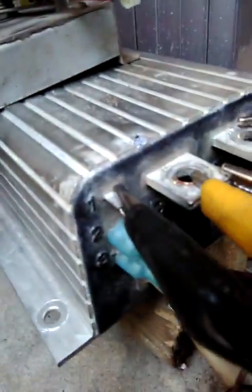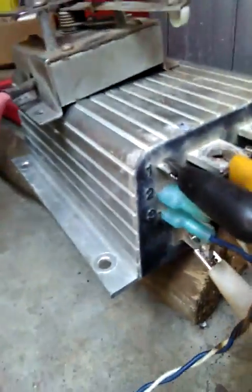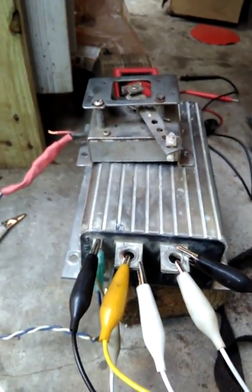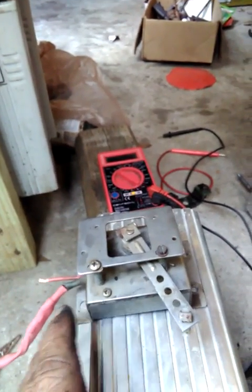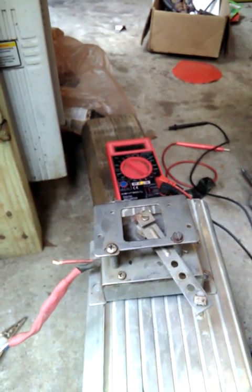Motor minus goes down here on the bottom. I've got a white one going to that motor minus, motor plus, and that's our negative right there. This controller is rated from 36 to 48 volts and it doesn't seem to run on 33 volts.